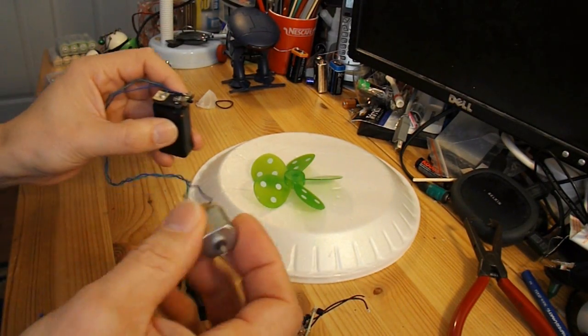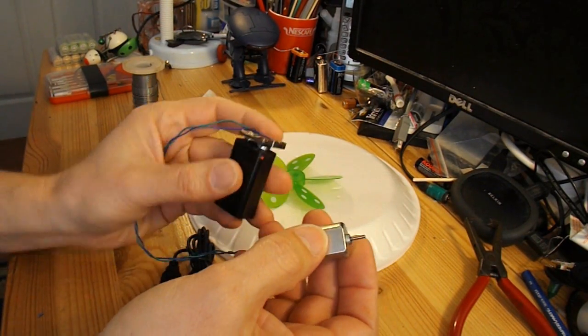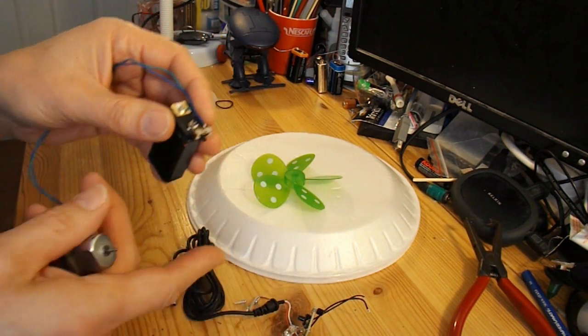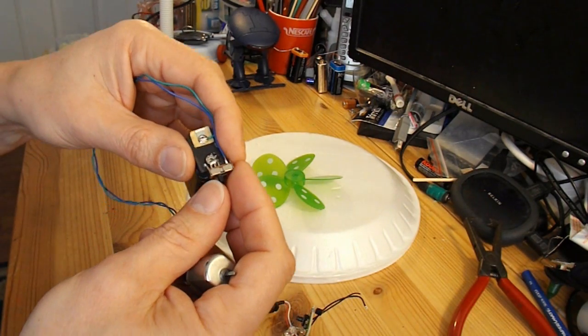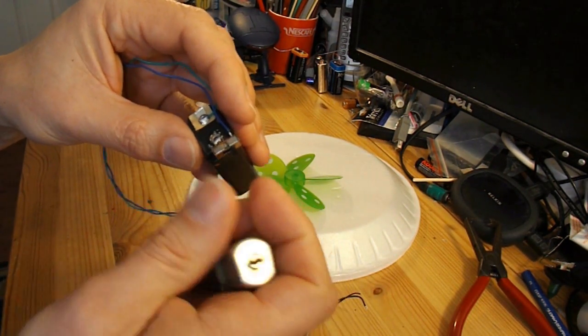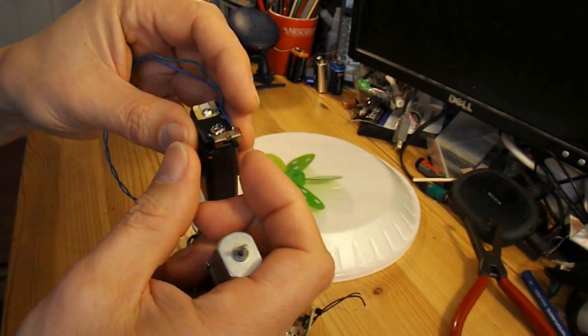So we've got the basic bits: an electric motor, a 9V battery, and I've used the switch from the circuit board so that I can switch the motor on and off.